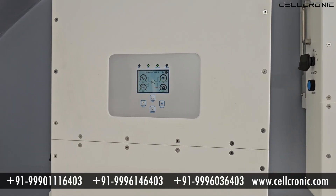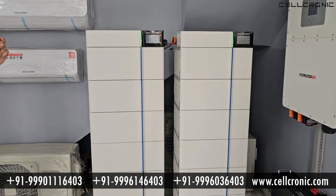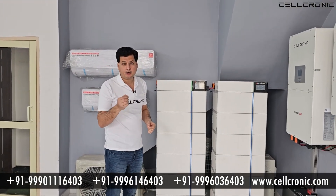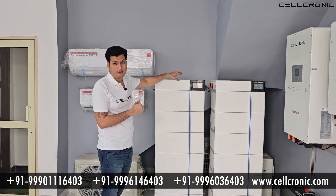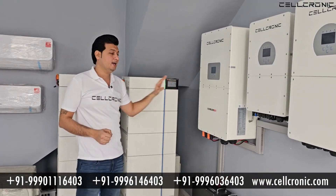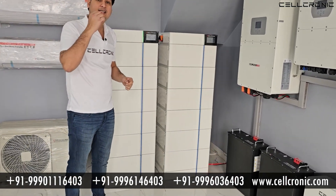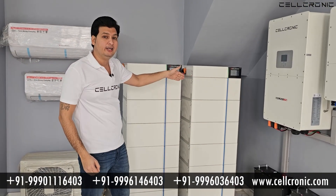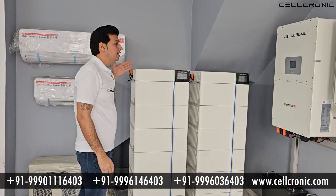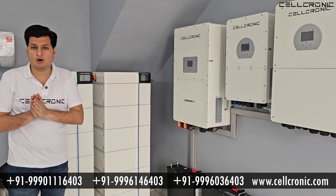For these stackable batteries, you can install up to 7 batteries in a rack. If you want to increase your backup, you can add more racks. For example, this is a 50kW single inverter with 50kW of backup. If you want to increase the backup, you need to increase the number of racks so that the inverter can support your 50kW load for as long as you need.